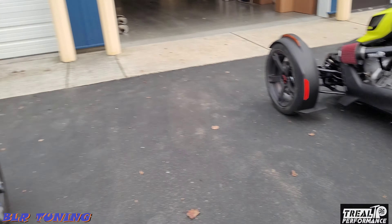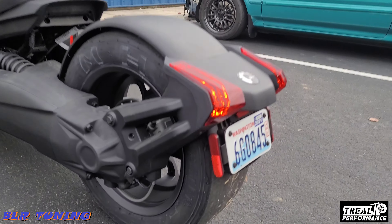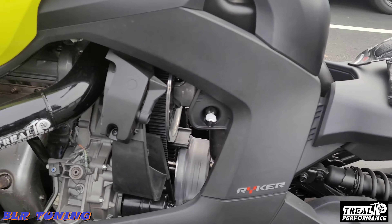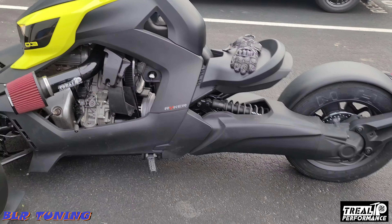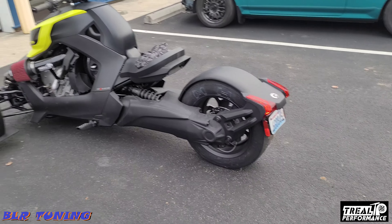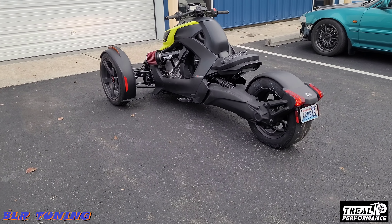I'm over here with Real Performance. They are testing some new things out and you can see they've got the drag radial on there. I can't really talk too much about what he's done, but we know it's exhaust, intake, and a drag radial. We're going to take it out, do some little test laps, and see how things go.